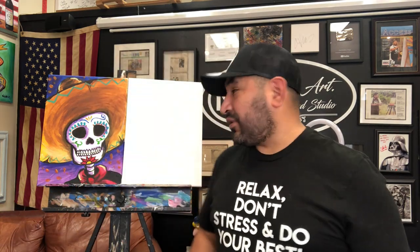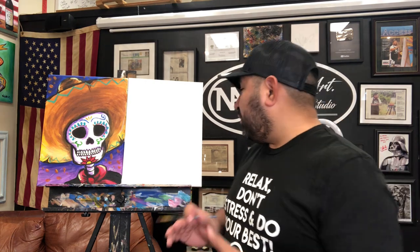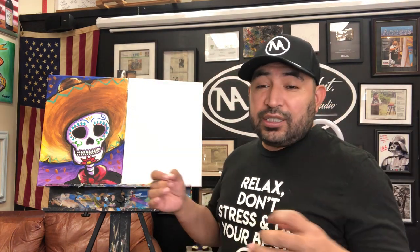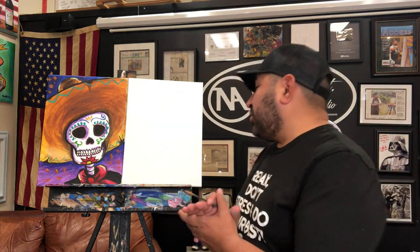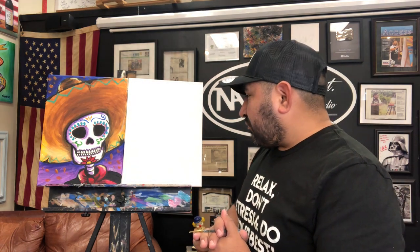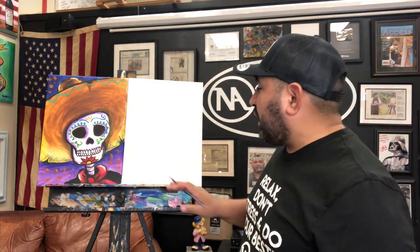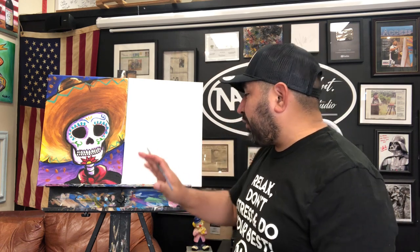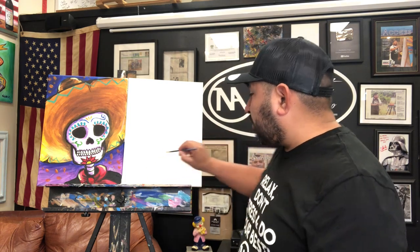Let's get going with this class. I'm gonna use the skinny brush to sketch my Charro — my sugar skull Charro, my Dia de los Muertos Charro. It's gonna be very simple. We're gonna create a shape first, just one line right in the middle.